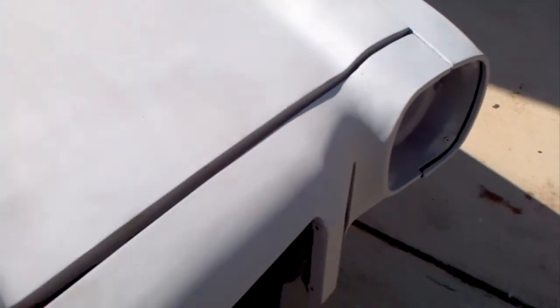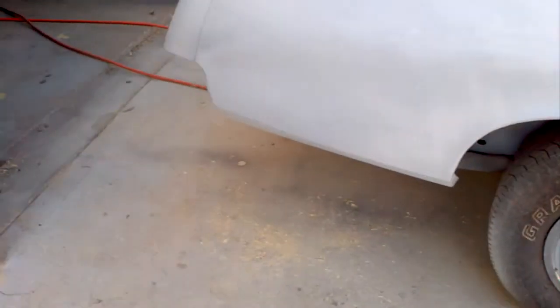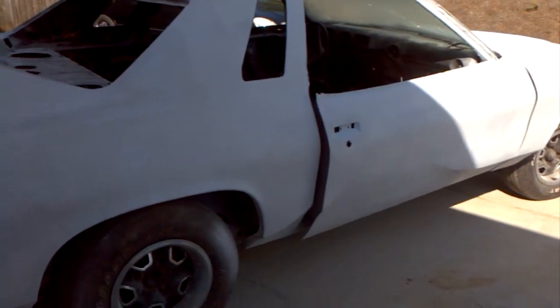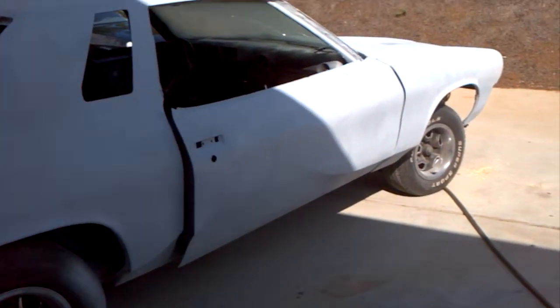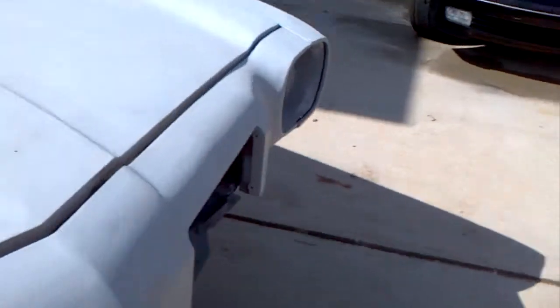I'm going to use a panel bonding on that - this other side here, right there, and the last side. So at this point, for the outside, the last major thing is the finish of the last major defender and also the top cow where it's cracked up. That's probably the last thing that needs to be addressed as far as the body work.